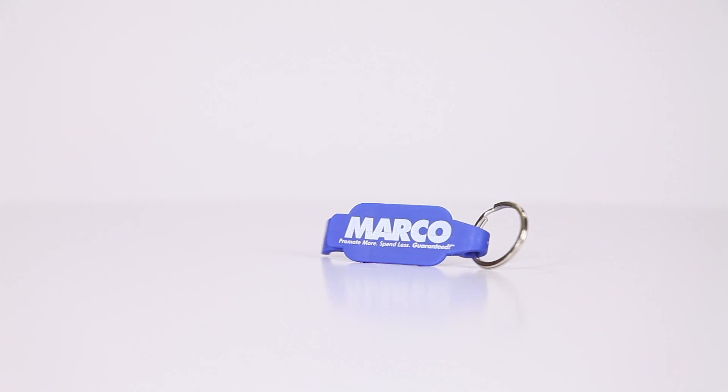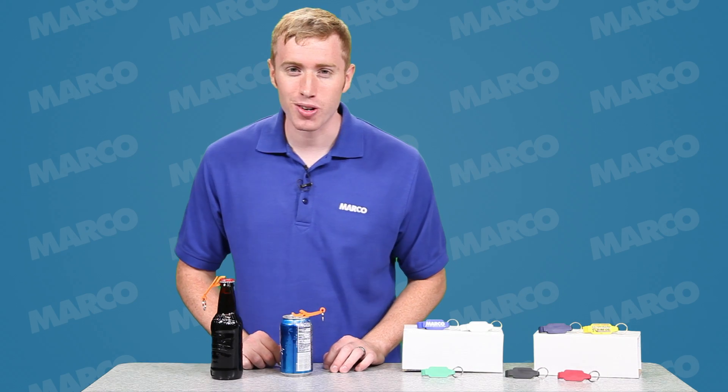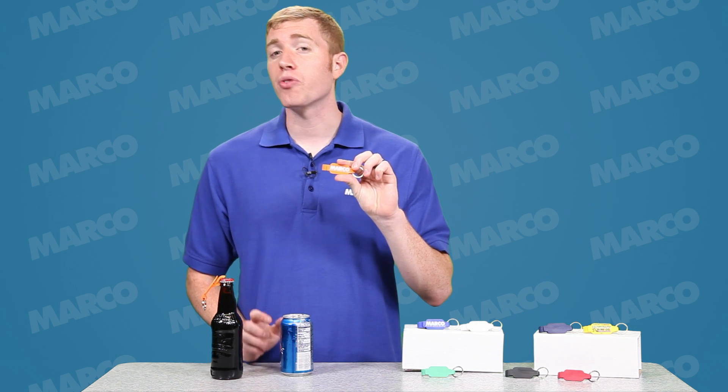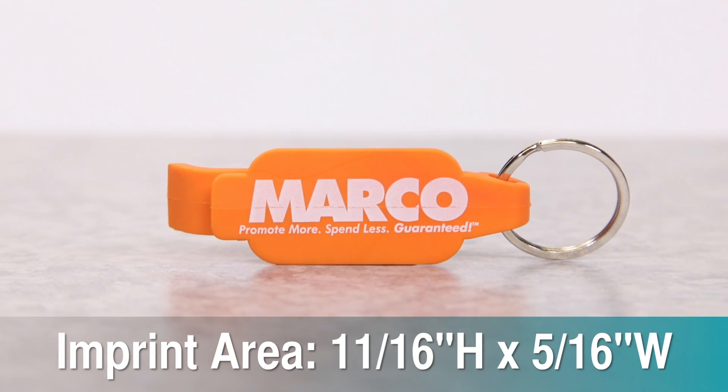The beverage wrench is not only useful, it's an effective branding tool. Hi, I'm Andy with your Marco Minute, and I want to show you how this beverage opener is a fine tool for getting your logo into everyone's hands. You get the imprint on the front of the clip and you have the option for an imprint on the back.